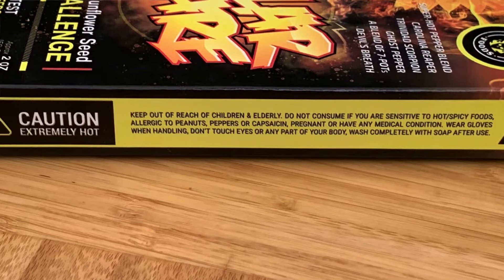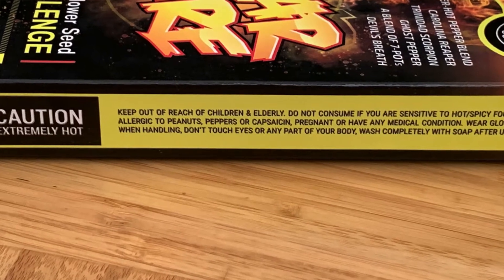On the side it says: Caution, extremely hot. Keep out of reach of children and elderly. Do not consume if you are sensitive to hot and spicy foods, allergic to peanuts, peppers, or capsaicin, pregnant, or have any medical condition. Wear gloves when handling. Don't touch eyes or any other part of your body. Wash completely with soap after use.